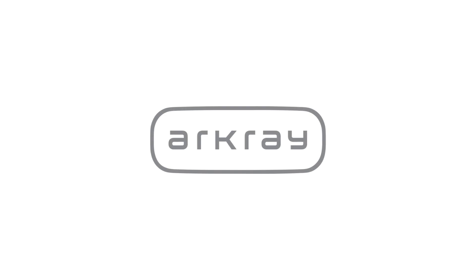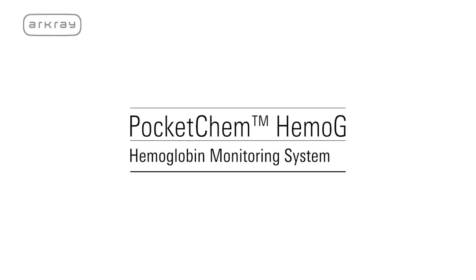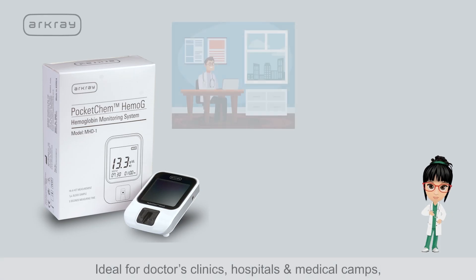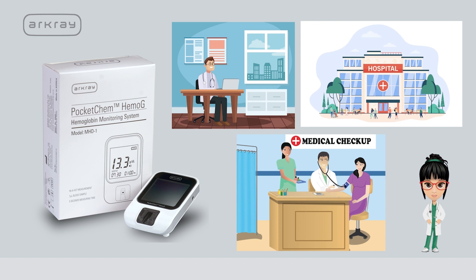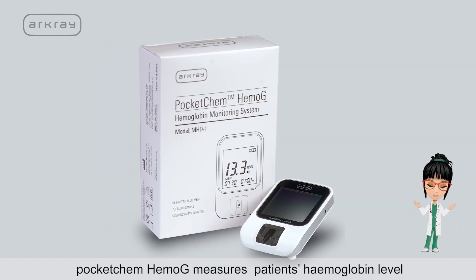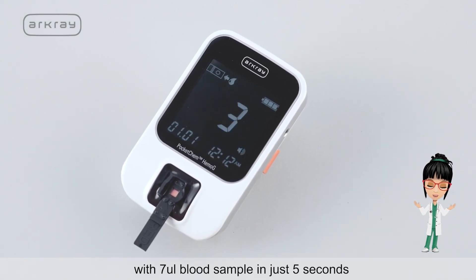Arcre, one of Japan's leading diagnostic companies, brings to you Pocket Chem Hemoji — a quick and easy hemoglobin measuring device. Ideal for doctors' clinics, hospitals, and medical camps, Pocket Chem Hemoji measures a patient's hemoglobin level with a 7 microlitre blood sample in just 5 seconds.